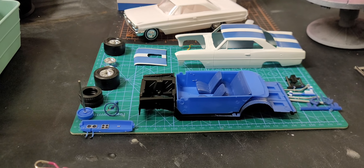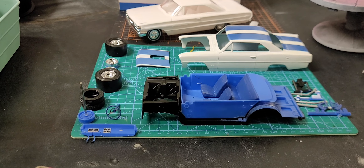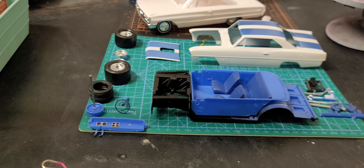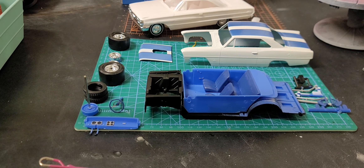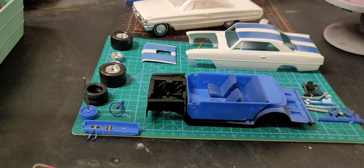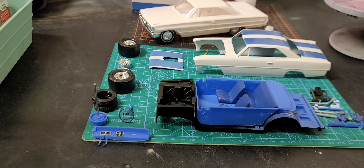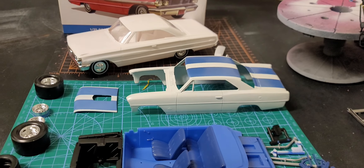I changed the color — I went white with Dupli-Color blue rally stripes. That's the same Dupli-Color blue I used on the Wildcat. The GTO is green, the Wildcat is blue — anyway, it's Dupli-Color blue that I used.